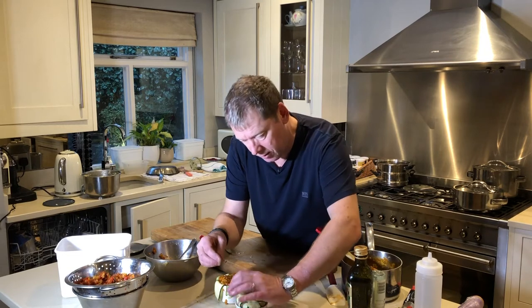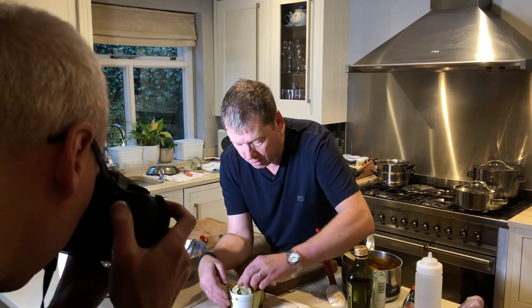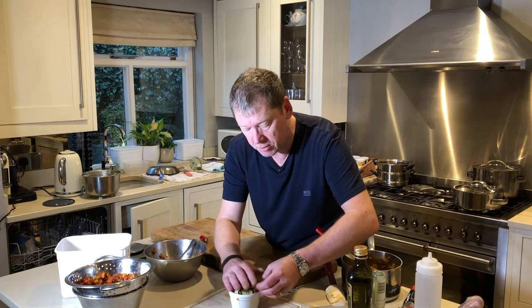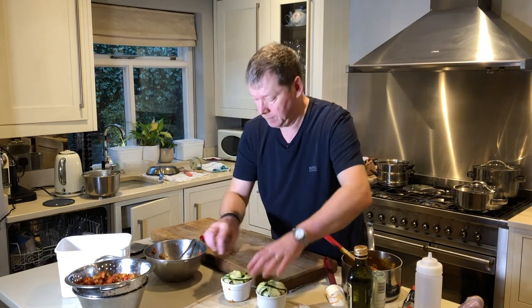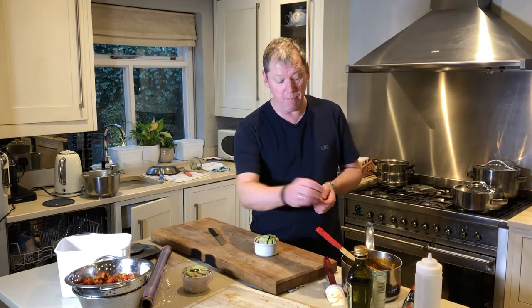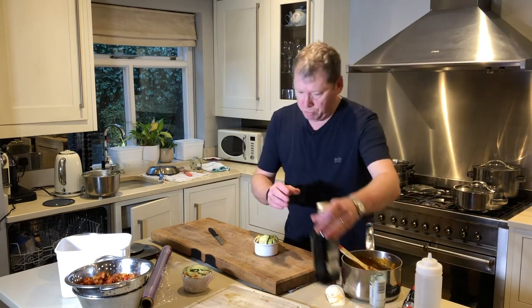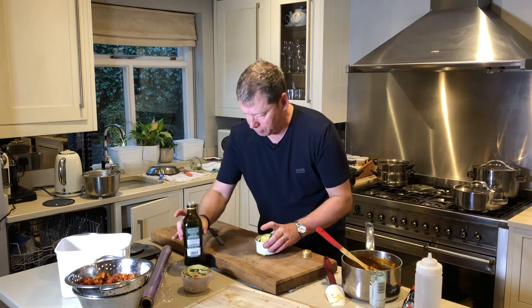If you do this on the afternoon before, you can prepare them in advance. I've also done it with aubergine instead of courgette, but I prefer courgette — with aubergine you have to pan-fry it in oil first. Press the filling in well. I'm going to try one in the oven and put a tiny bit of olive oil on top so it doesn't dry out.